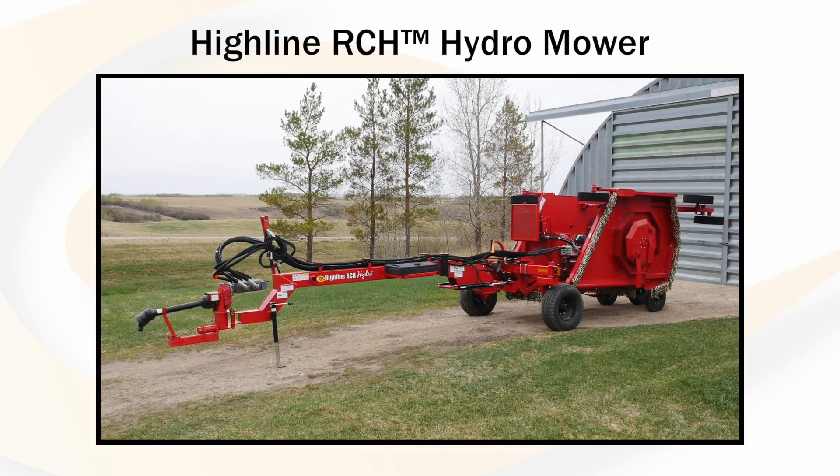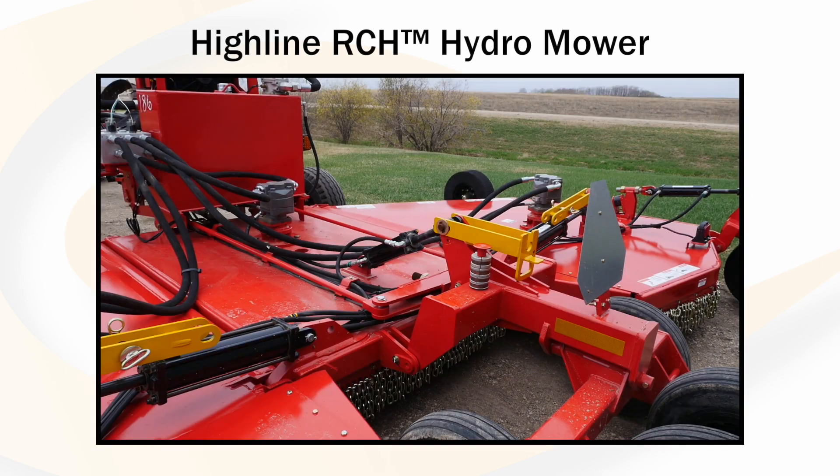Here is the Highline RCH Hydro mower. This video will show the leveling procedure and height adjustment.